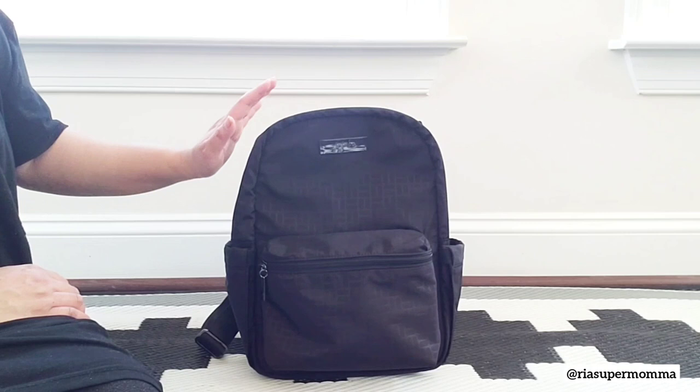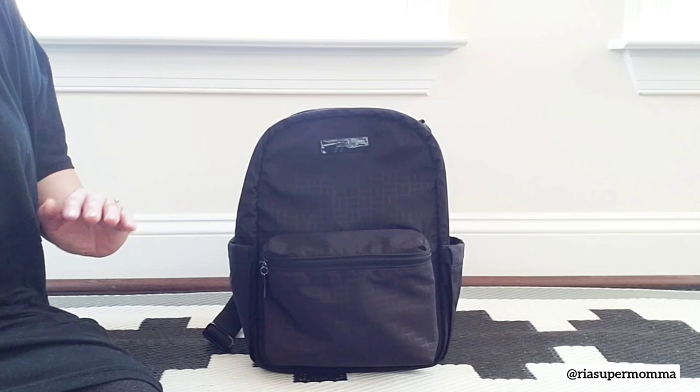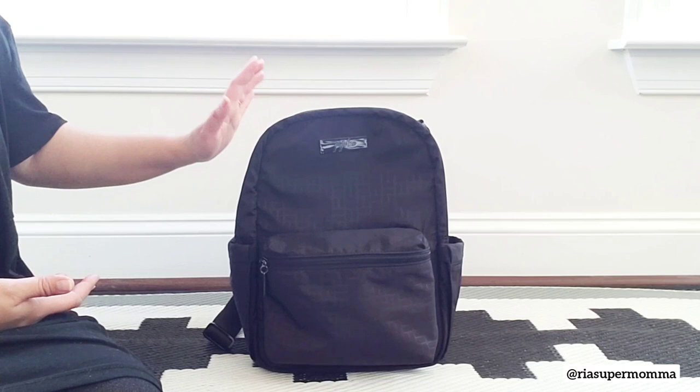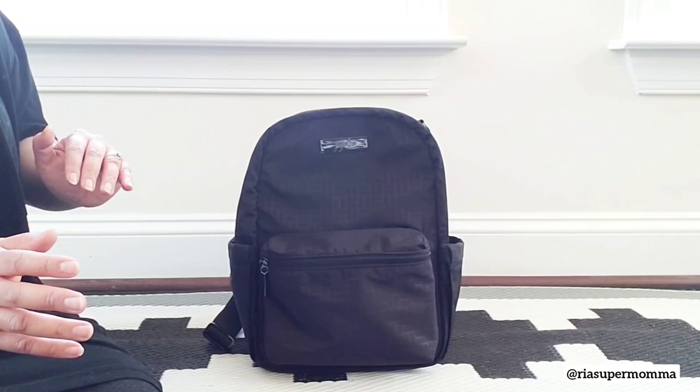The Midi Deluxe Backpack is an upgraded version of Jujubee's Midi Backpack. If you have seen my previous video, I did a comparison of the old and the new Midis and covered the 3 updates made on the Midi Backpack design last year. This time, I will be featuring this new Midi Deluxe Backpack and show you the updated features added, and I will compare it briefly to the current Midi Backpack and the original Midi Backpack.